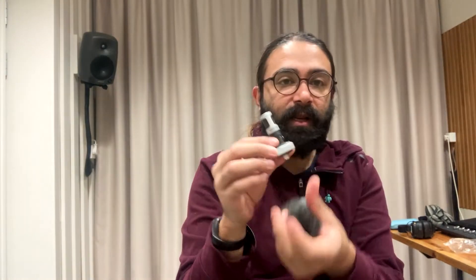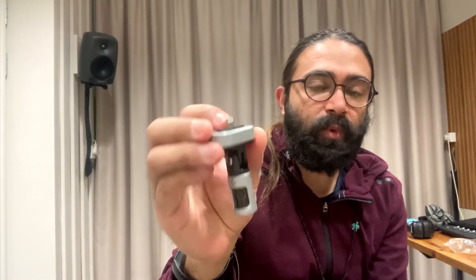Let me show you the Shure MV88, which is designed like this. It goes with a lightning port and works with your iPhone or iPad, or you can use an adapter to convert the lightning port to whatever port you need. I use this in my iPhone for ambient recording — you just plug it in and use Shure's own software.